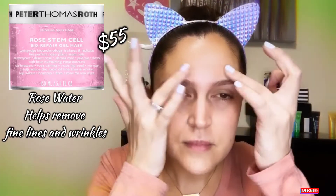The next one is the rose stem cell mask — this one is more for fine lines and wrinkles. I'm going to apply it by my eye area but not directly on my under-eye. With your ring finger — the lightest finger — you just dab a little bit around the eye area. This is another cooling gel mask that I keep refrigerated. I also go around the outer eye area because, you know, when you squint you get those wrinkles there.